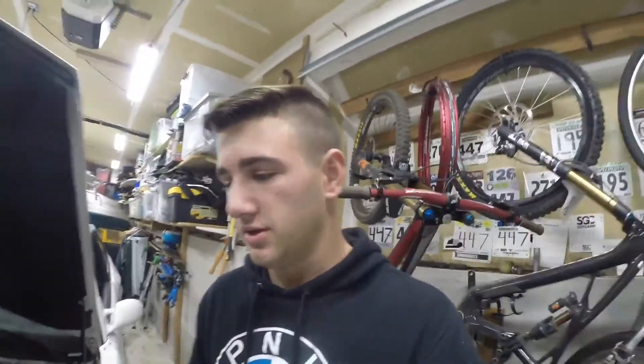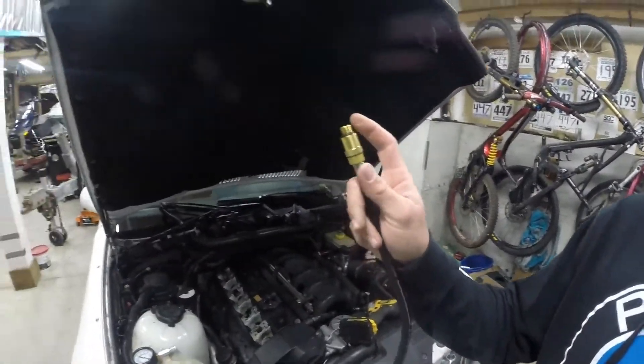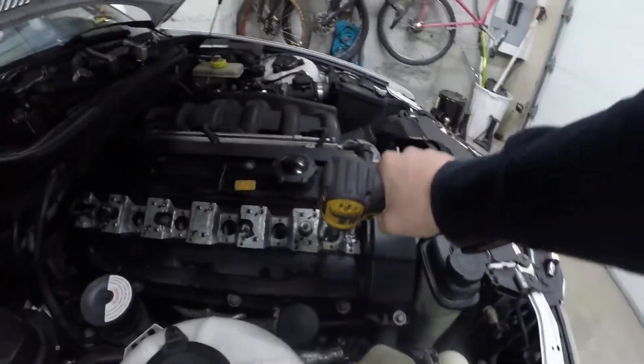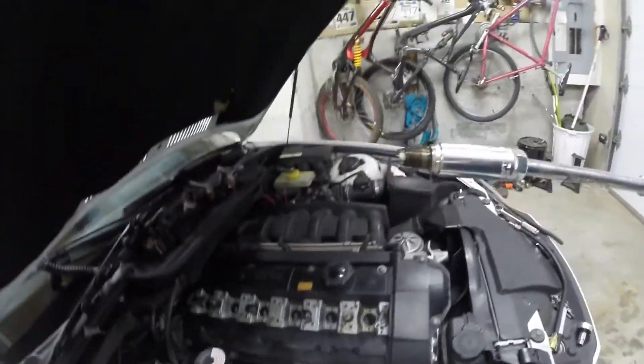Go ahead and take your spark plug out and screw on the gauge — make sure you have the correct fitting for the threads — and screw that in, and then we'll crank it and see what happens. The spark plug hole is kind of wet.